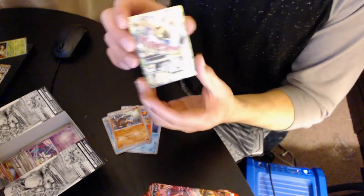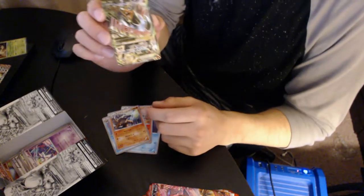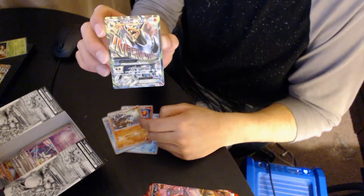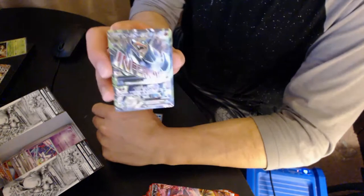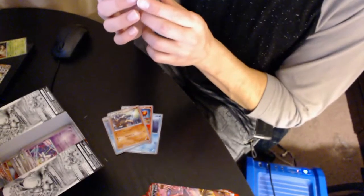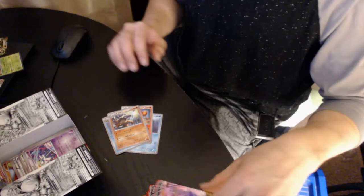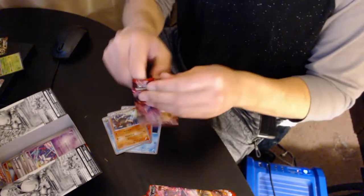Remoraid, Simisear, Staraptor — there's something in the back. Marowak — and we got an EX! It's a Mega EX, oh that's so awesome! What I've been noticing too is the Japanese cards — the Japanese writing is actually in English on these, and on English cards it's in Japanese. That's pretty awesome. We got our second holo — thank you Kevin, thank you Mr. Spacey!